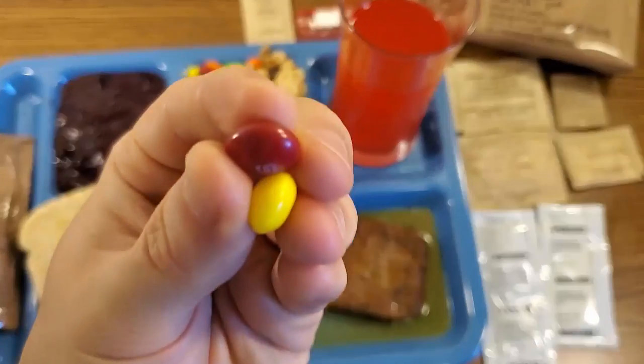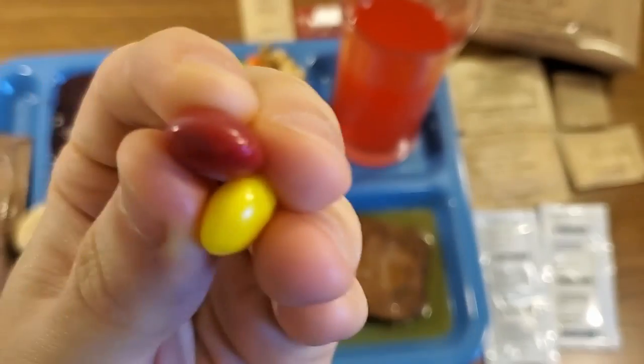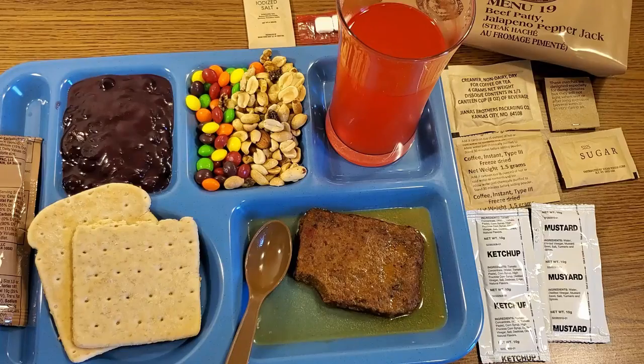Try a couple of these Skittles to make sure they held up well. Got a red and a yellow there, which are my two favorite Skittle flavors if I had to pick two. Those taste just as fresh as the day you would have bought them at a store.